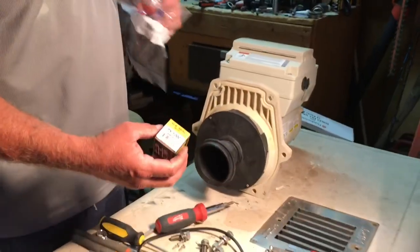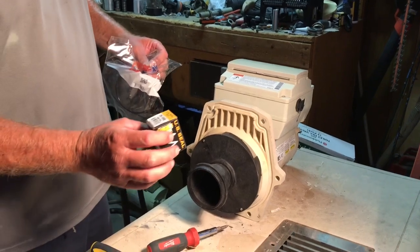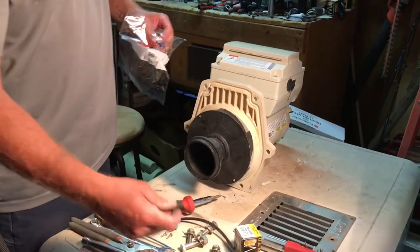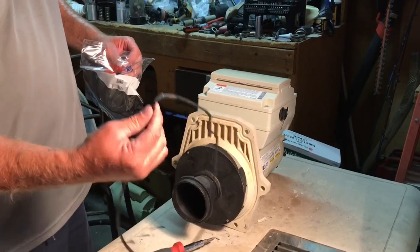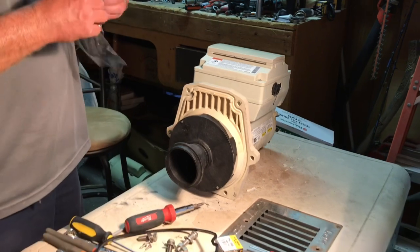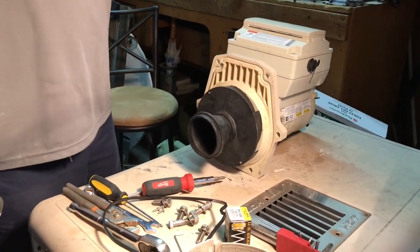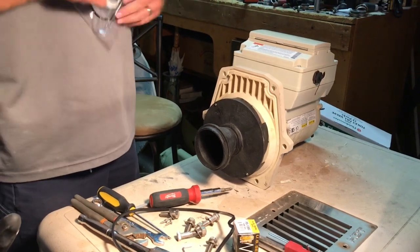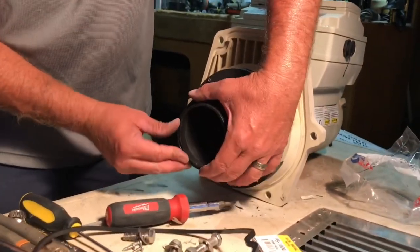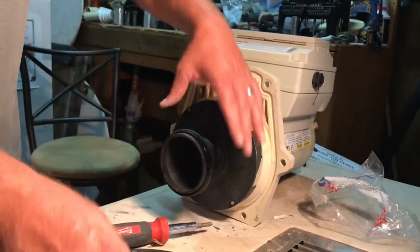The shaft seal for a Pentair variable speed pump — and I think all Pentair pumps — is the PS1000. I prefer to use the black main seal gasket just because it's a little thicker and it stays in there a little better. And the diffuser O-ring. No sense in opening up a pump and changing the shaft seal and not changing all the seals.